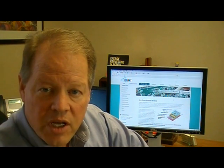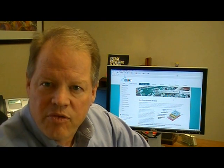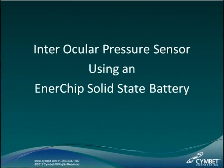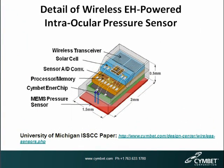This interesting application was done by the University of Michigan — an intraocular pressure sensor featured on simbit.com under the design center page in the wireless tab. Let's examine it further to see how the Simbit Enerchip is actually embedded in this device. This is a diagram of the intraocular pressure sensor. It is a four-layer device: the first layer is a MEMS pressure sensor, and on top of that is a one microamp hour Enerchip bare die.